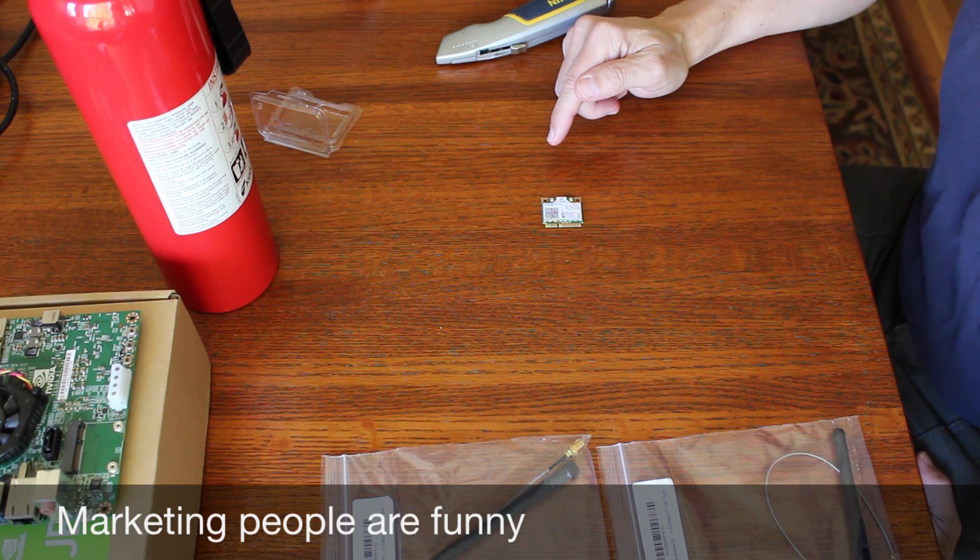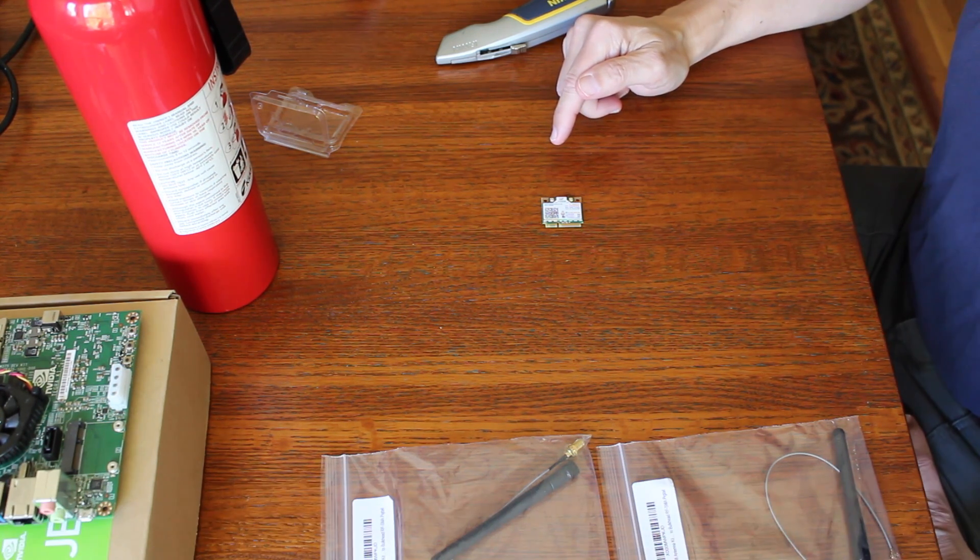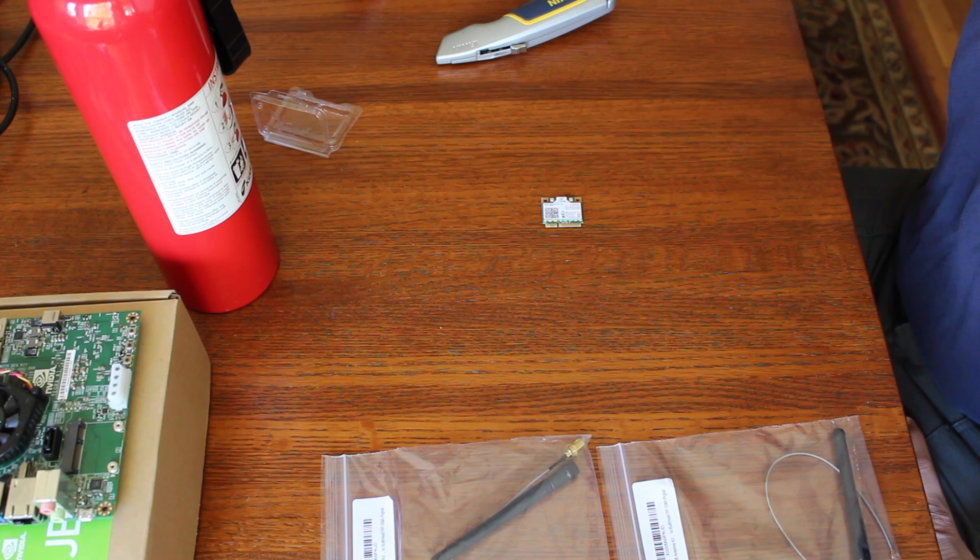With faster speeds up to 867 Mbps, higher capacity, broader coverage, and longer battery life. The Wireless AC 7260 dramatically reshapes your connected experience at home, work, or on the go.